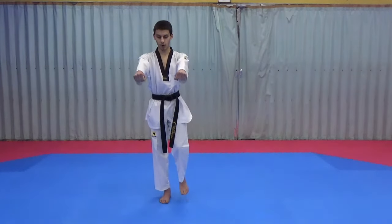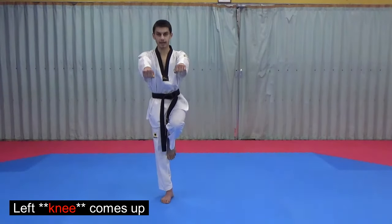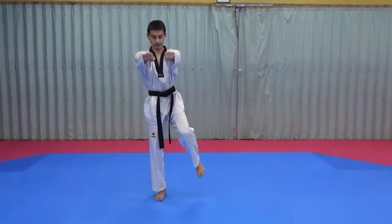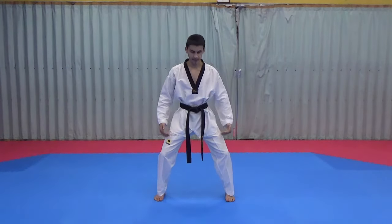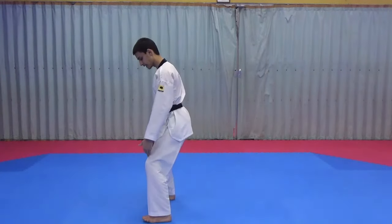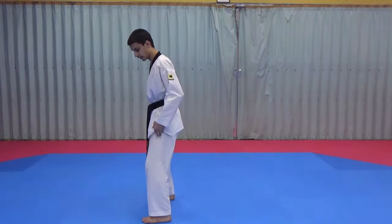From there we're going to go into horse riding stance. Our hands come up, our left knee comes up, and the foot is resting on the inside of our right leg. From here our left foot comes down into horse riding stance, our hands come beside our hips, and our knees are slightly bent with our back straight — not too low, just slightly bent.